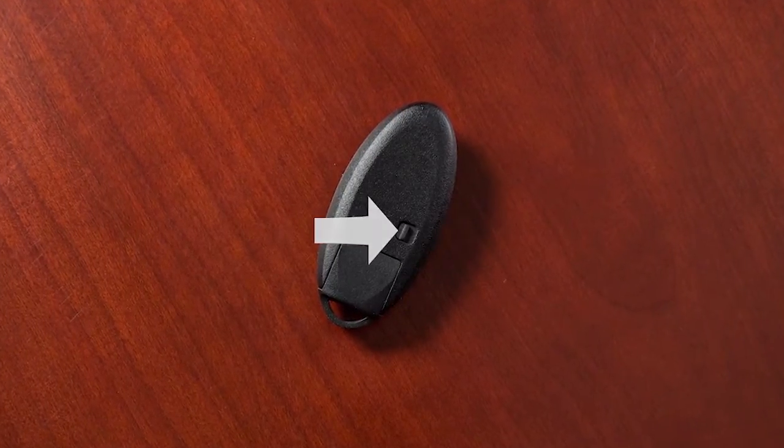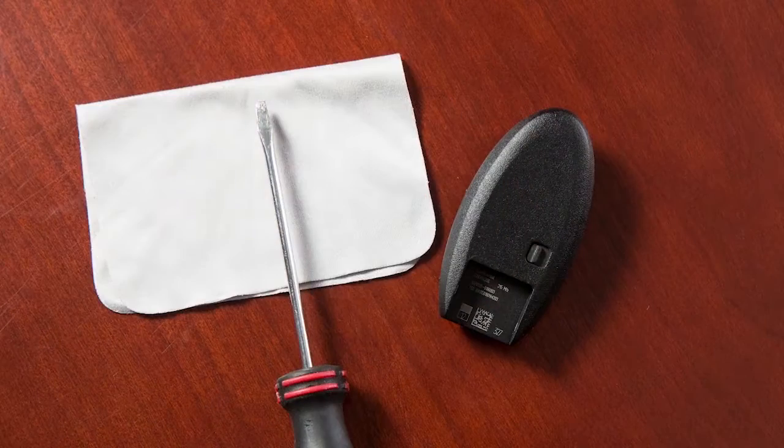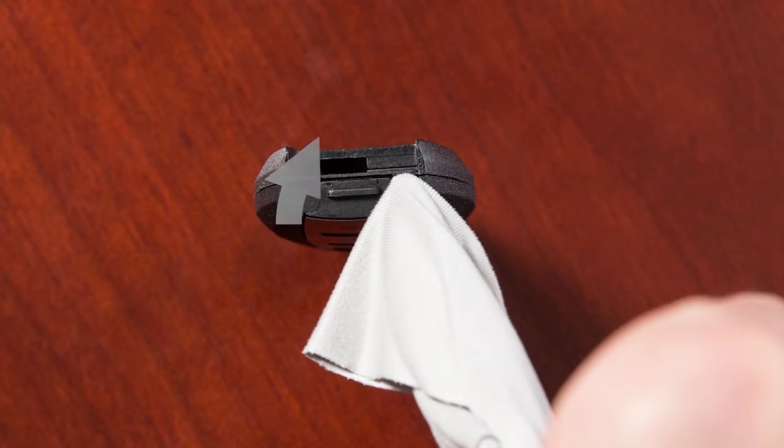Next, release the lock knob and remove the mechanical key from the Intelligent Key. Place a cloth over a small flathead screwdriver and insert the tip into this slit. Now twist the screwdriver to separate the Intelligent Key into two pieces.